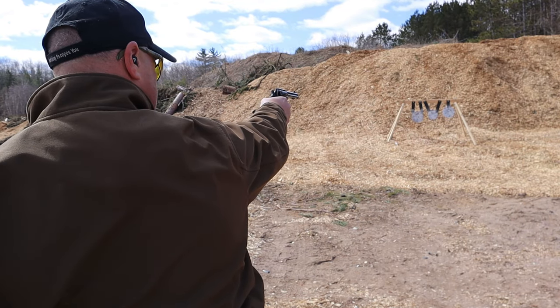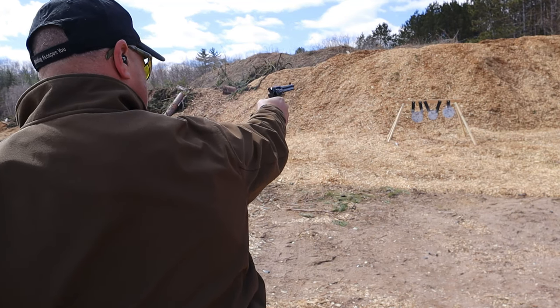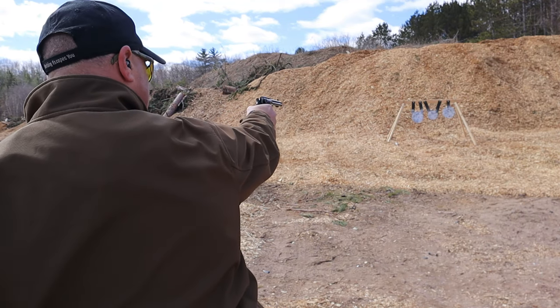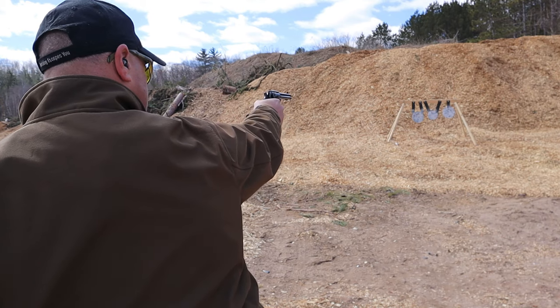Center. A little high. Nice. Yeah, you bury that front sight right in there — same target, and the center.